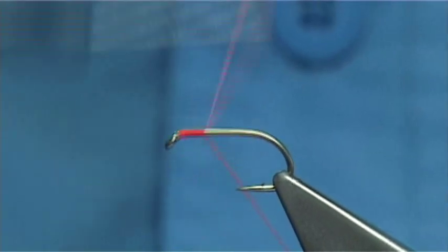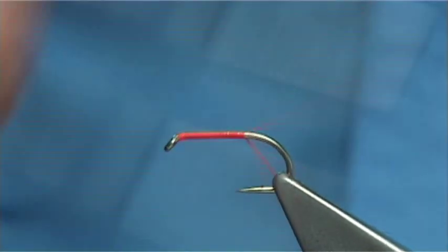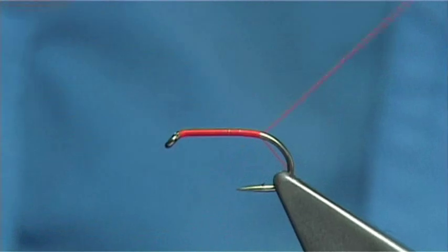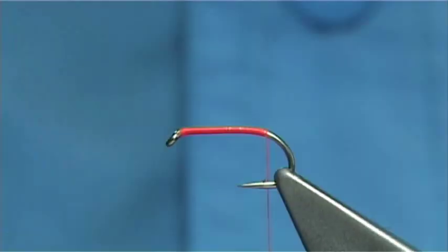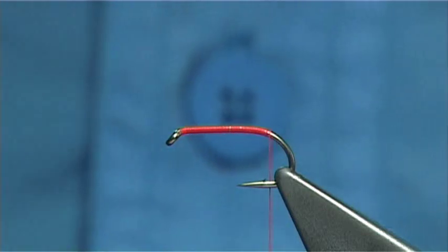Just simply start at the eye and work your way down, laying a good layer of thread down along the shank. Stop just about level with the barb of the hook, then remove the waste piece.